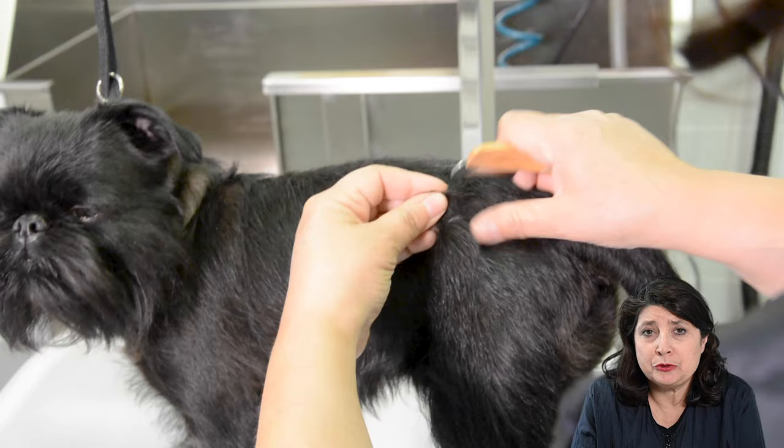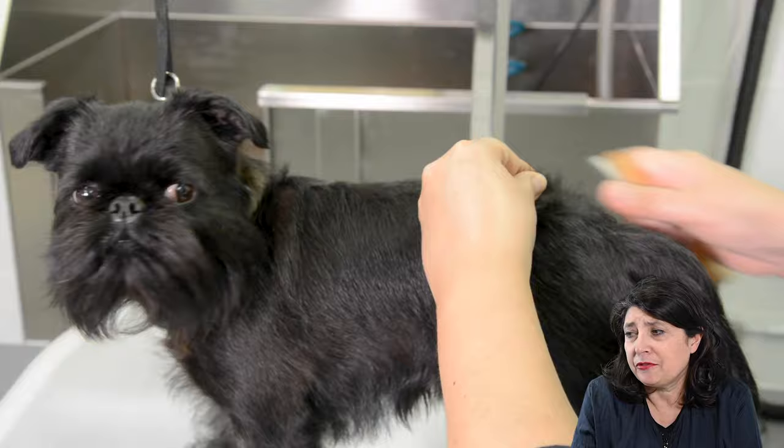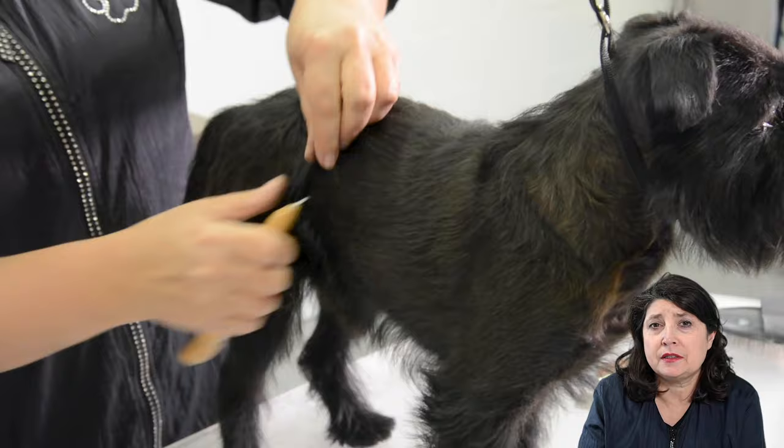Here you see me using the Ultra Pro stripping knife Extra Fine. The hair is now nice and thick and short, and it's absolutely no problem to use this knife — it's a knife that is 100% pulling out the hairs and not breaking them.